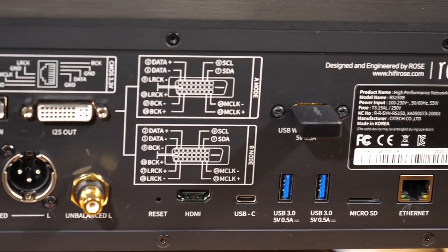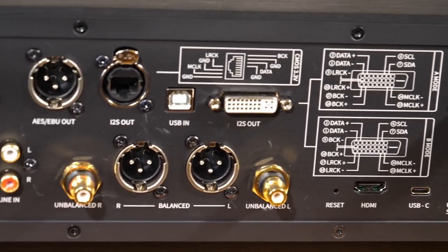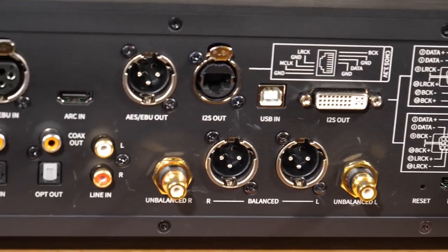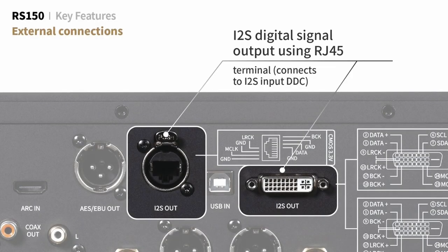As a DAC, there's a massive amount of connectivity available, including balanced analog and digital options, as well as USB. It even has external I2S ports, which is something extremely rare, as I2S is actually the internal interface transport bus used in digital audio equipment for control data and audio.